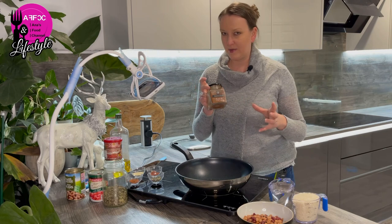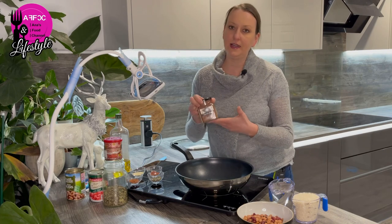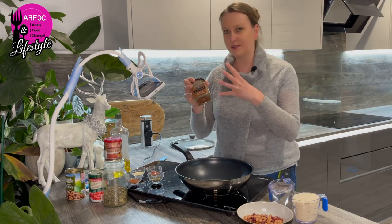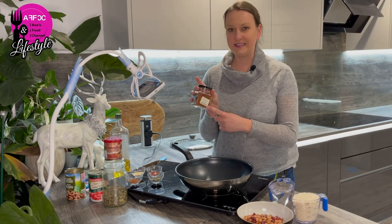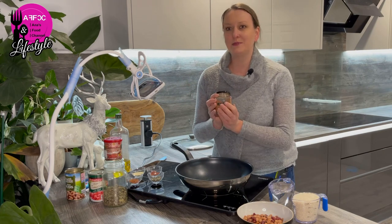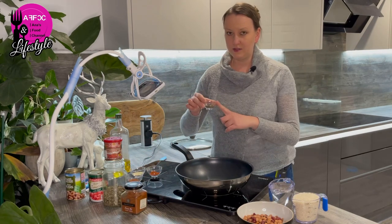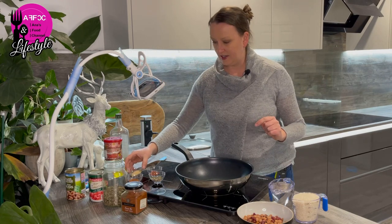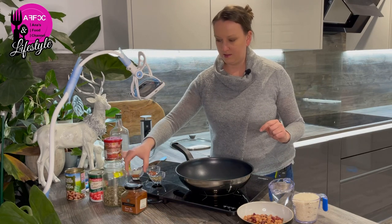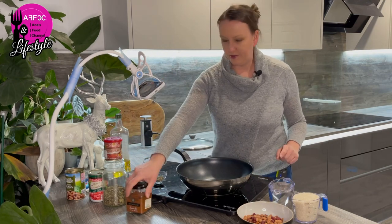I do have a spice called Bravas Mix, and if you shop in TK Maxx or HomeSense they do a lot of foreign foods in there. This stuff is amazing - it's like a paprika, a bit chilly and smoky. I bought loads every time I've seen it, and it was like one pound ninety-nine. I've also got some dried oregano from the garden, a tablespoon of garlic granules, and the Bravas Mix spice.